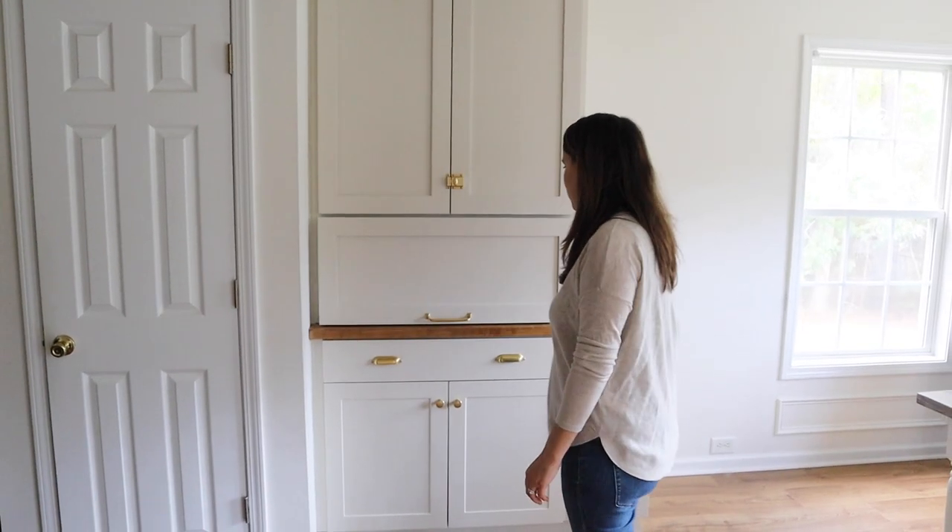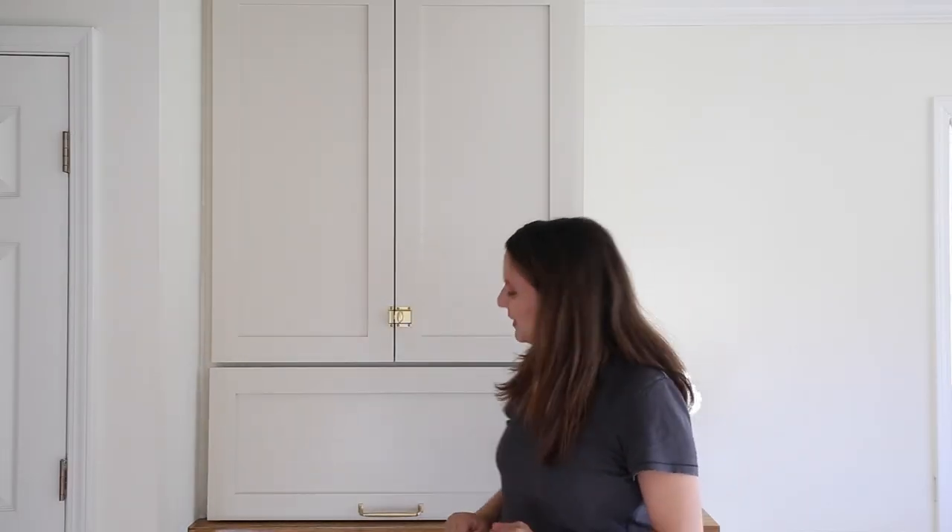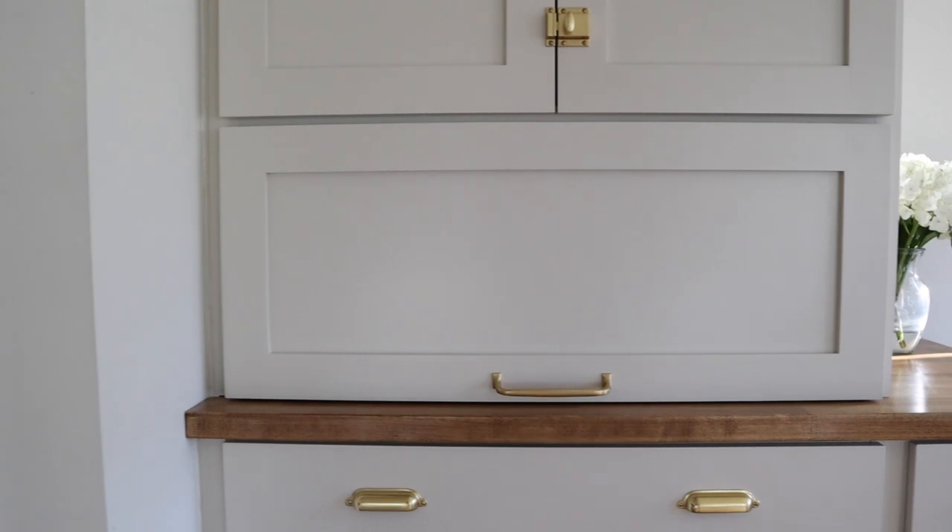I love our new appliance garage. It is so fun and easy to use — it's super smooth. It functions great for daily use with our microwave and other things we keep on the counter. It makes me so happy to have our microwave hidden. It's just super satisfying to open and close it.